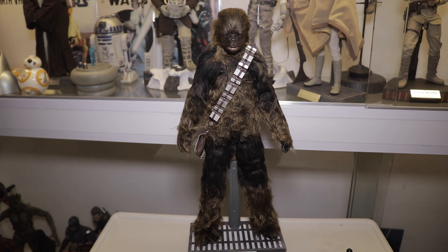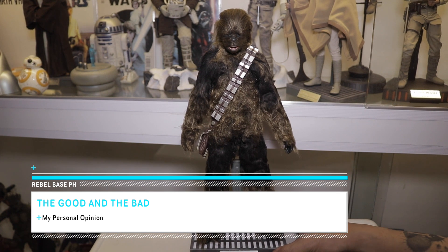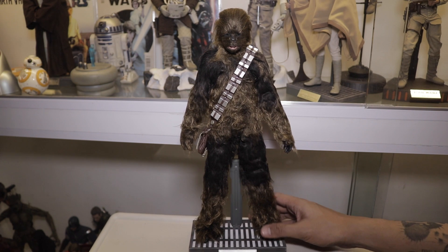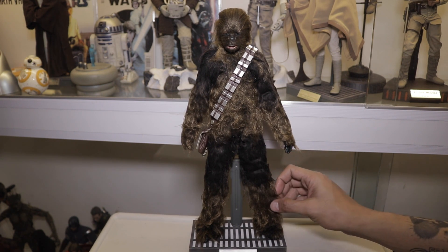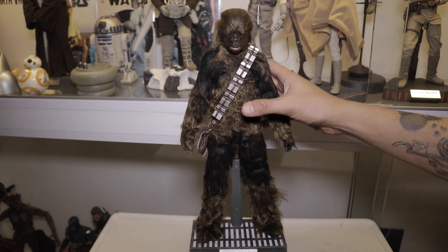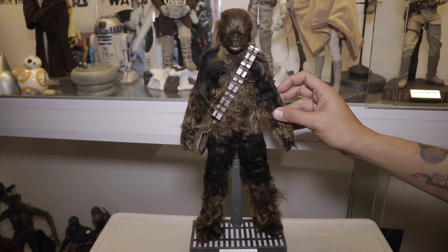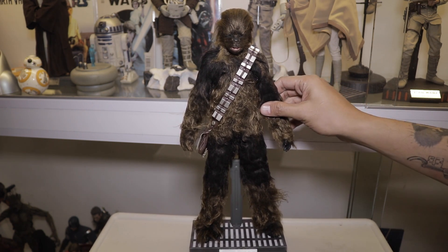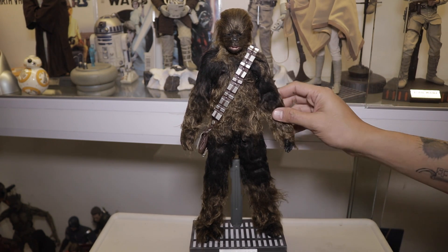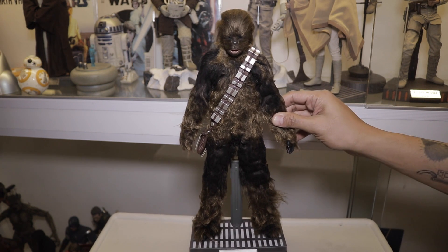The good thing about this figure: it's made out of actual hair — or whatever the material is, it feels like hair, it feels real. You know you're getting a quality product from Hot Toys. They didn't go plastic, which would have been a major bummer for a character like this.